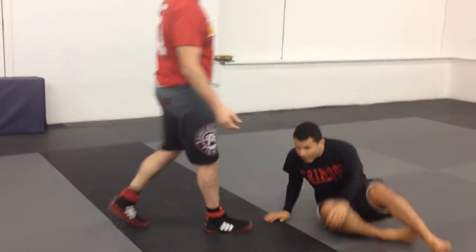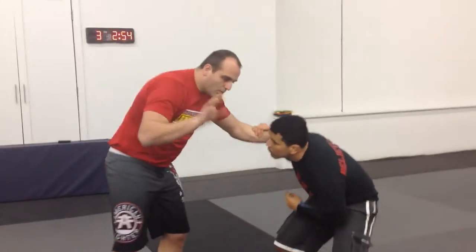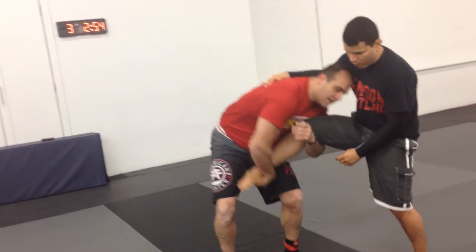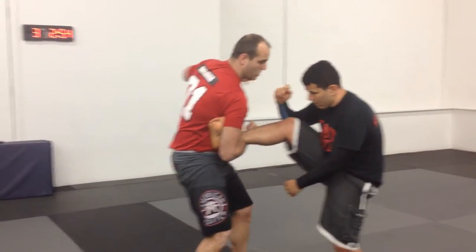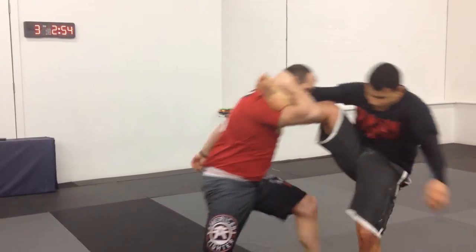And then bring it down. So whatever it is — single leg — boom, pick it up, take it out. Now I'm having to cross my chest. First uppercut, turn around, boom. As it's going, the second one comes, boom, and then come up.